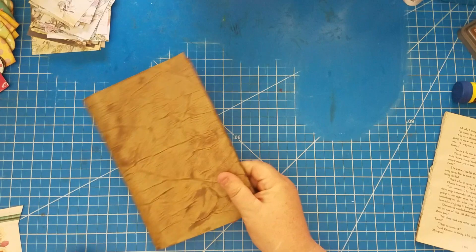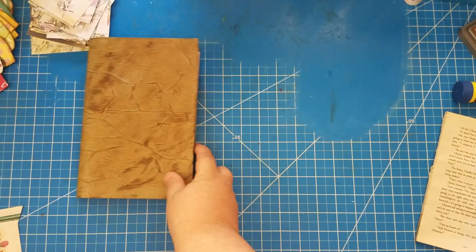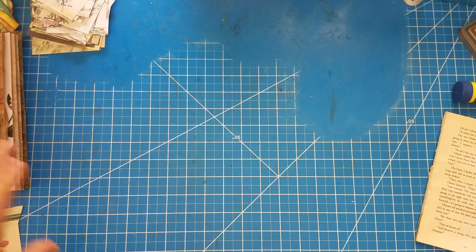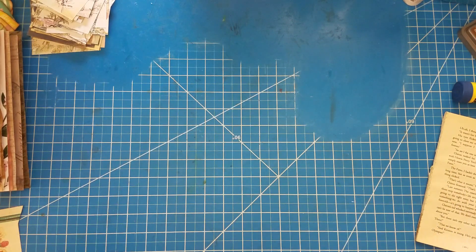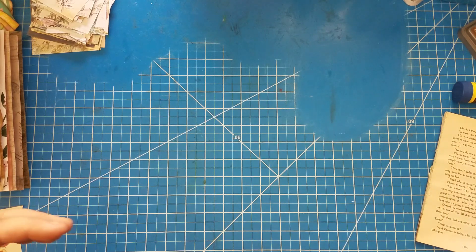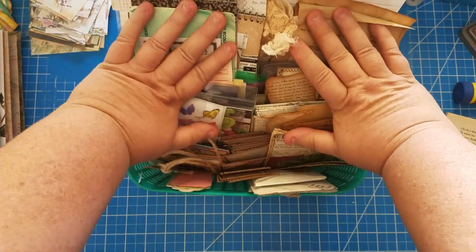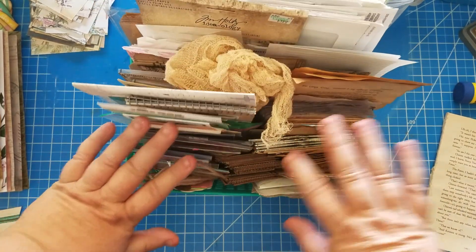Let me check my phone time — I've told you guys before that at 33 minutes and 11 sections, which is 4 gigs of space, my phone will turn off and start another video, so I don't want to go over that. Okay, so here is my bin — I've showed you this before. It has all kinds of stuff in it that I pull for my journals.